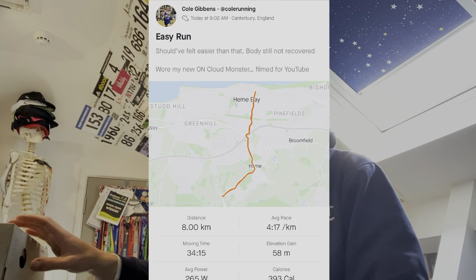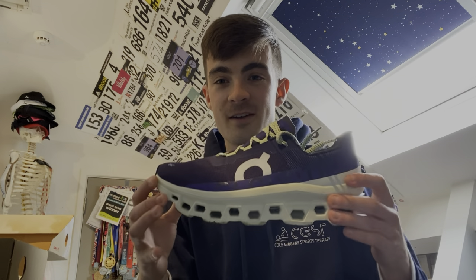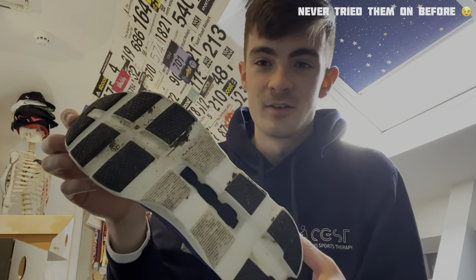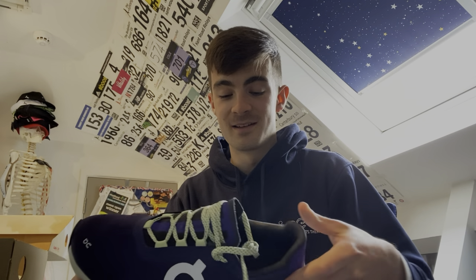Hey guys, so we are back from the run — just did five miles. As I said, it's an easy day, so nothing too major. If I'm honest, I actually felt more tired than I would normally with loads of miles in the legs. But we're going to talk about the On Cloud Monster. I've never worn On before, but first impressions are important and they have definitely made a good first impression. As you can see, I've made them a bit dirty now, but I was actually really pleasantly surprised.